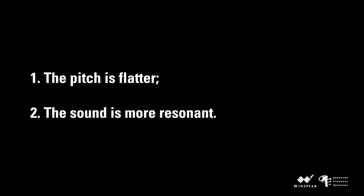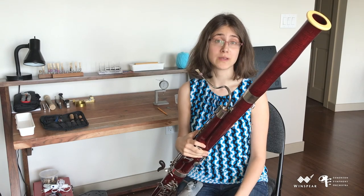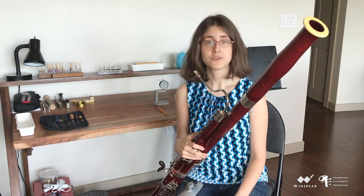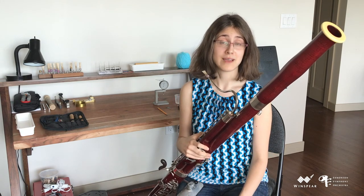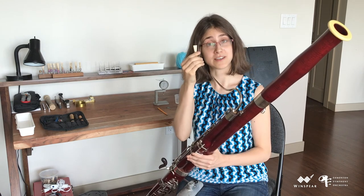With the additional overall work that I've done to this reed, I notice that the pitch is flatter and the sound is more resonant. In a nutshell, the purpose of a first day scrape is to do the minimum amount of work that you would do to every reed. To quote my teacher, Benjamin Kamens: in other words, you haven't wrecked the reed yet. So on that note, I'm going to leave this reed for today, and I'll come back tomorrow for a second day scrape.